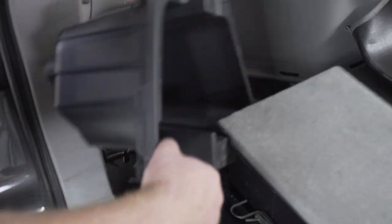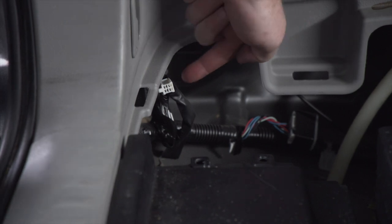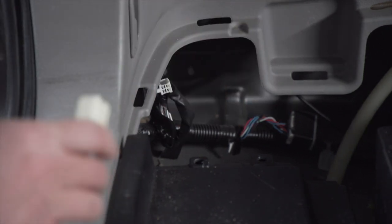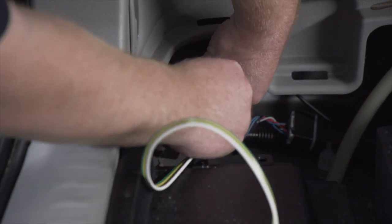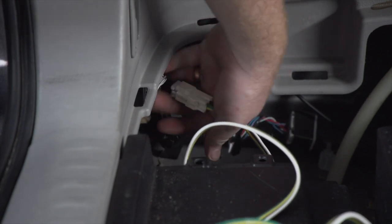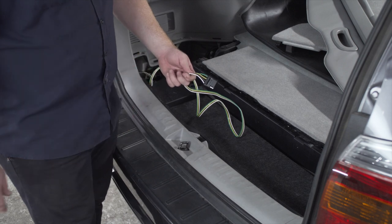That will give us enough space to pull out our storage tray. With the storage tray removed, that gives us access to our harness for our four-flat, so we'll go ahead and plug it in. That's all we'll hook up in our cargo area.